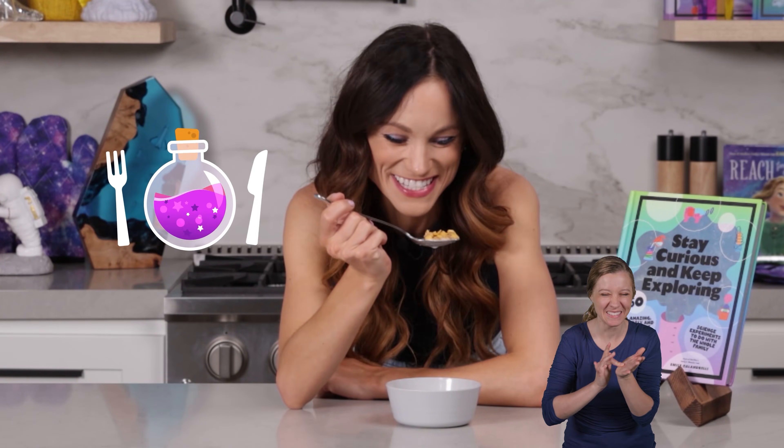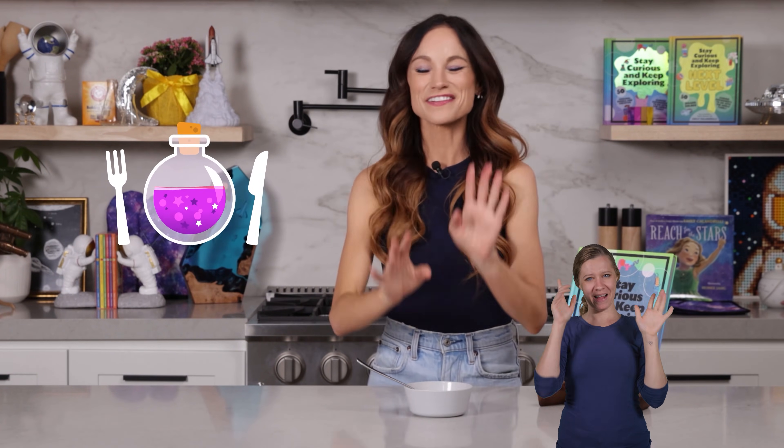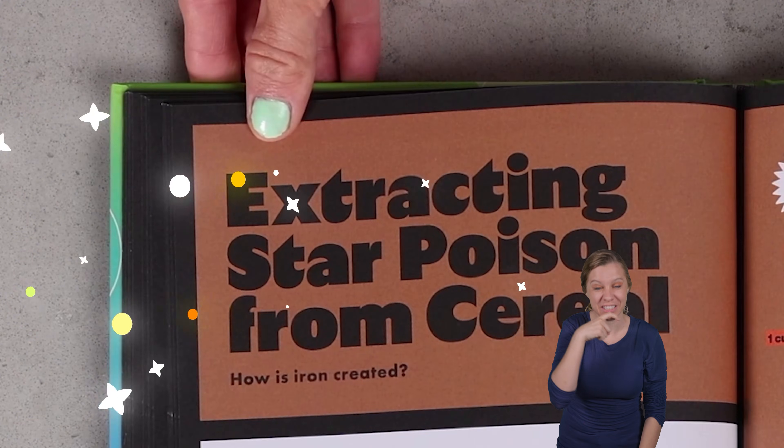Yummy poison. I mean, star poison. I mean, something that once caused the death of a star. Never mind, you'll understand in a second with my extracting star poison from cereal experiment.